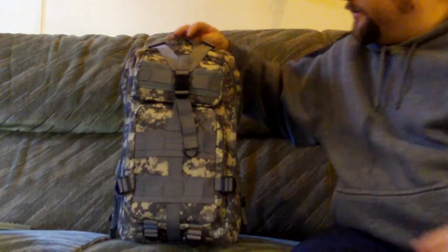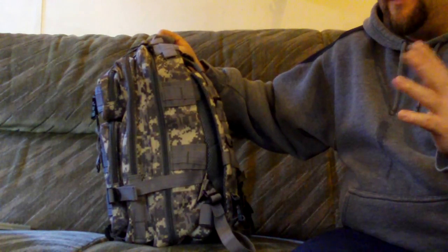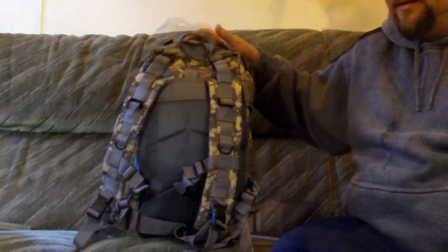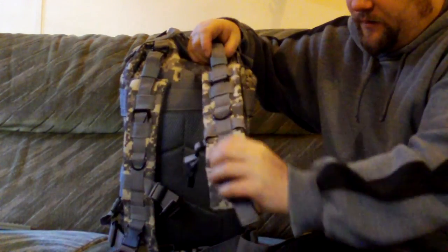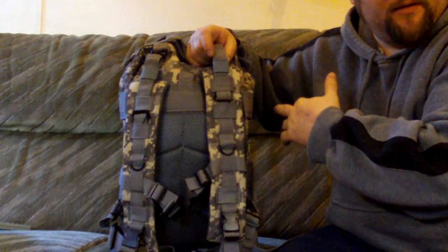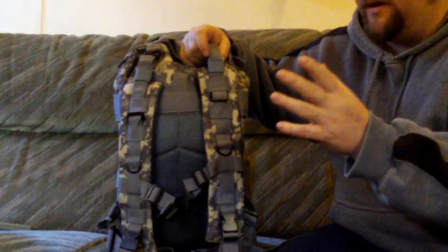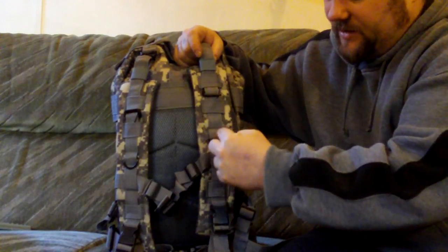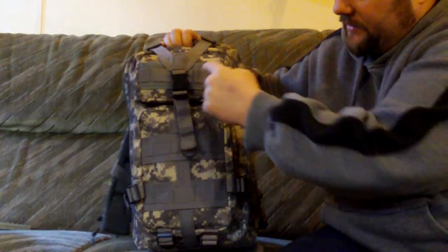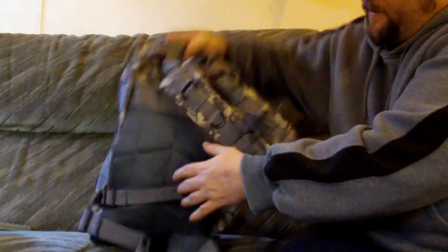There are two straps on the sides and one on the front that tighten it all up. In a minute I'll take all the stuff out and show you the inside pockets. Here are the straps — fully adjustable, fully padded. It's got what I think is called MOLLE webbing or PALS grid — these sections here — which is for connecting other pouches and items.